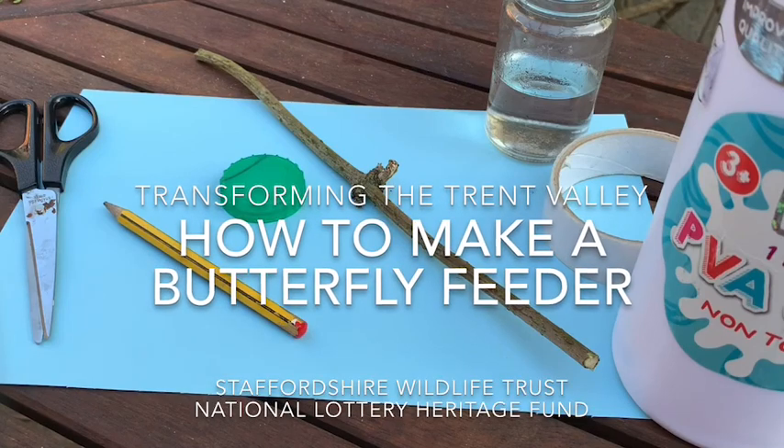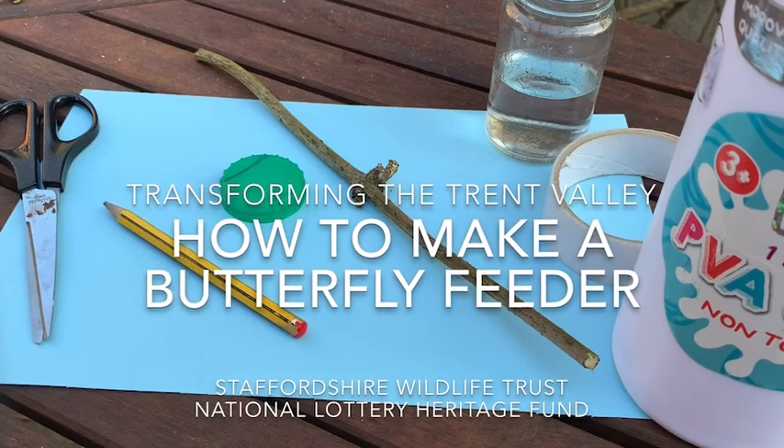Hi, I'm Catherine from Transforming the Trent Valley and Stashawallee Trust, supported by the National Lottery Heritage Fund.